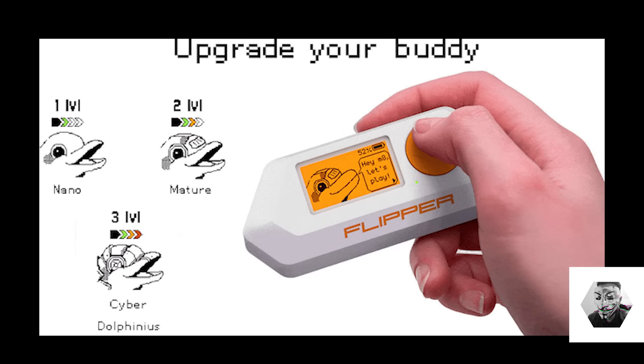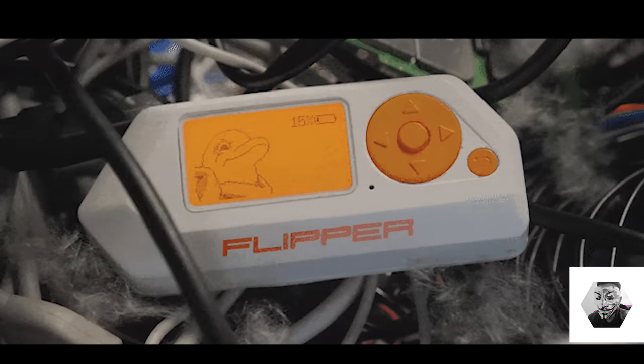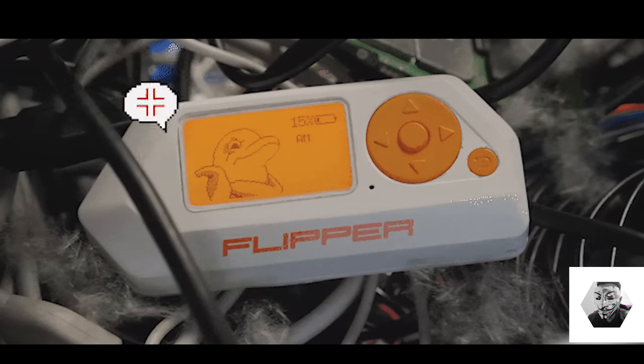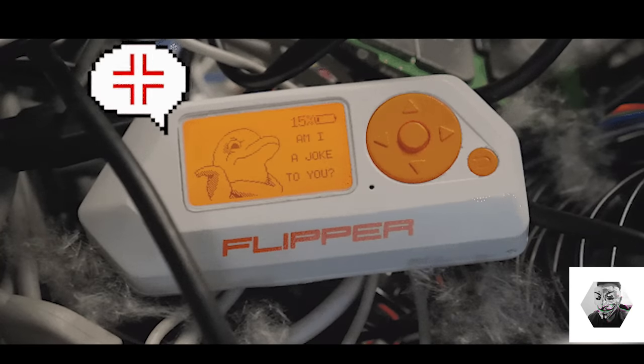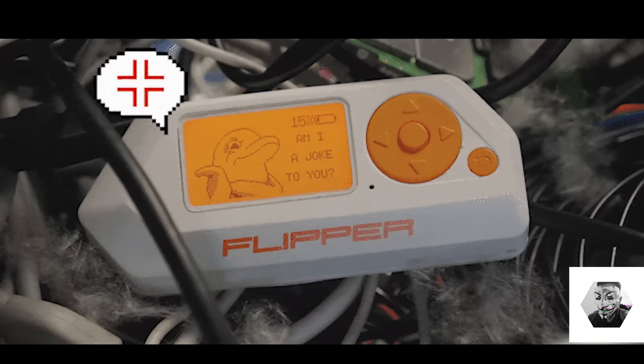The 'Upgrade My Buddy' feature lets you start from level one — the Nano — up to level two, the Mature, and then Cyber Dolphin at level three. I'm sure the open source community will keep evolving this, so it looks like it could become something like a Gyarados. If you start getting lazy or you're not doing enough hacking, the Flipper will let you know. The cyber dolphin will not stop until it's pleased that you're hacking again and fulfilling certain challenges within its systems.